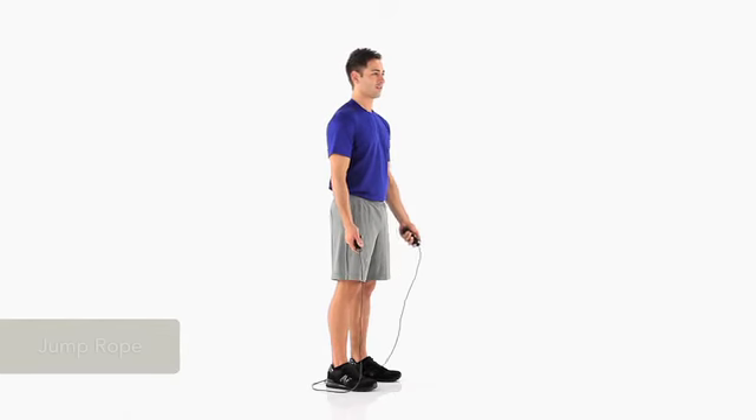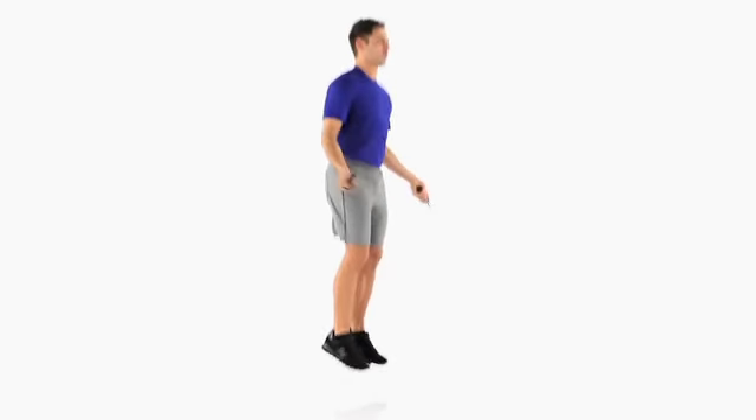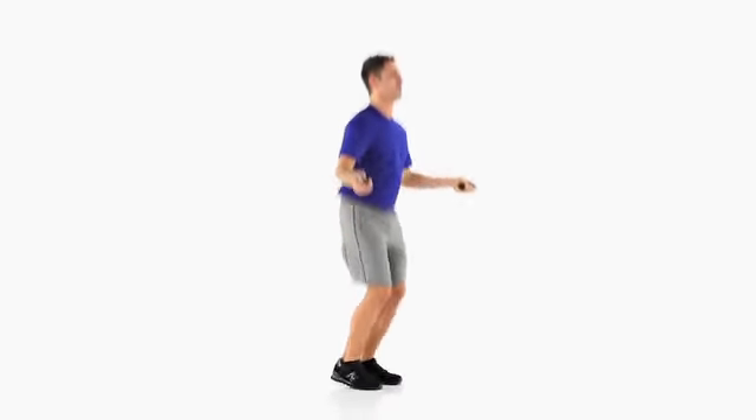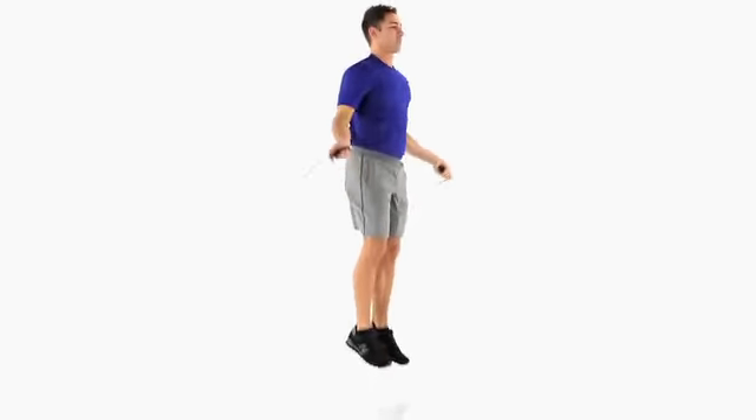To jump rope, stand with your feet together holding a jump rope behind your heels. Move your arms about 45 degrees away from your hips. Push off your toes into the air and rotate your wrists, making a revolution with the rope and allowing it to pass beneath your feet. Repeat.